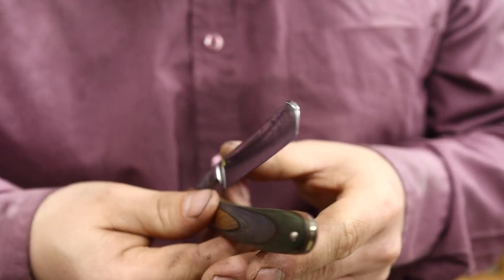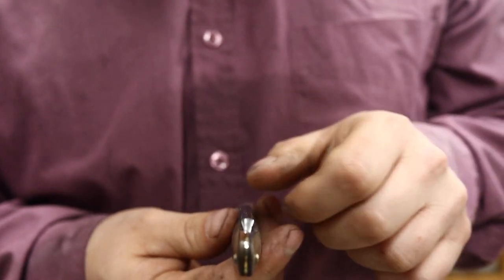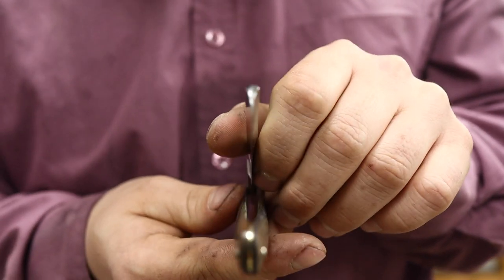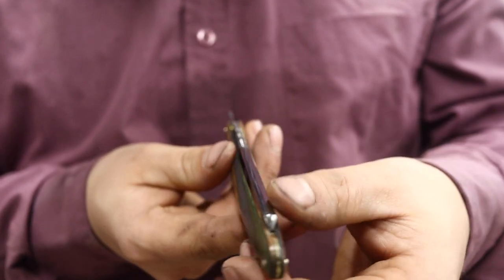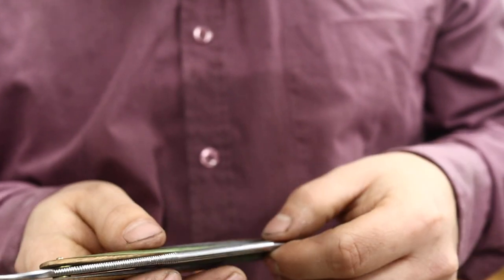And our centering here just turned out beautifully. Sometimes they bind - they draw to one side or the other - so when you close them like this, they actually grab the scale. So you have to close them by prying to one side or the other to make sure that it falls perfectly centered in place.